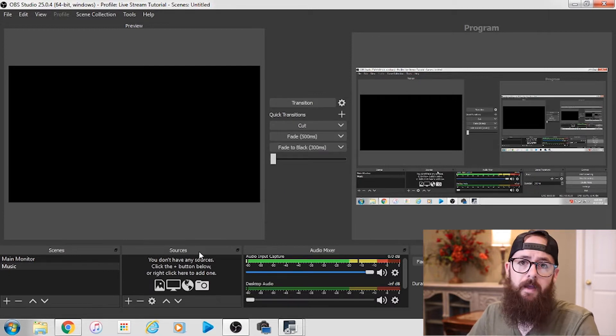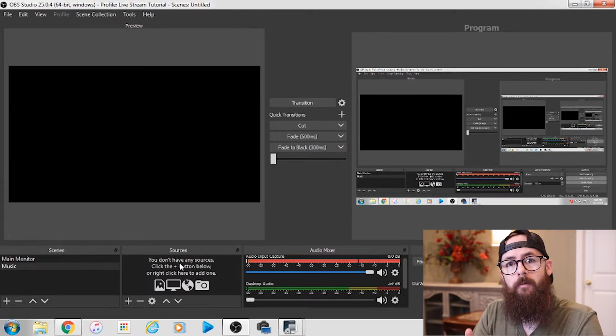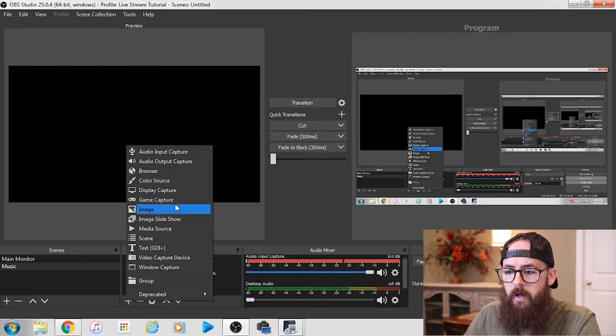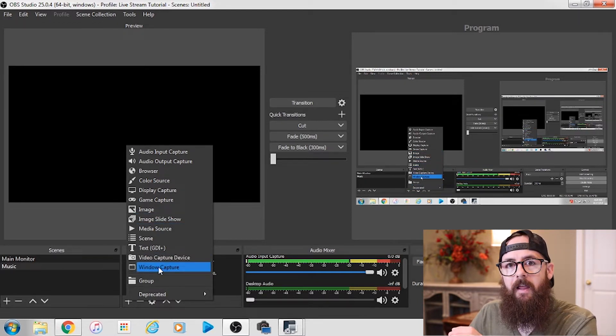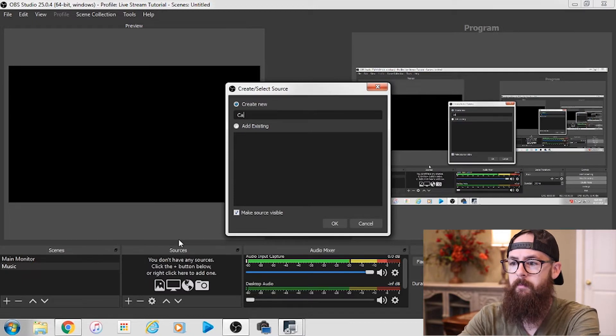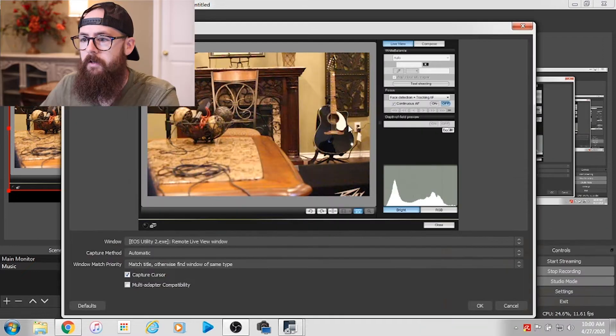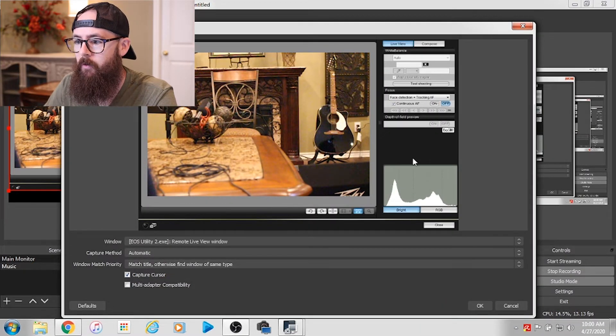Over here on the right side we have our Sources window. From the Sources window we need to add the video feed from our Canon camera. So I'm going to click the plus sign and come down to Window Capture. This is going to allow me to select a certain window, and the window we're using is the Canon EOS Utility software. Click Window Capture, call it 'Canon camera,' click OK. Here's where you select where it's coming from — it's the Remote Live View window that we want. That's the one we opened up that has our feed. You can see it's also showing everything else — we can fix that in a minute. So I'll hit OK.